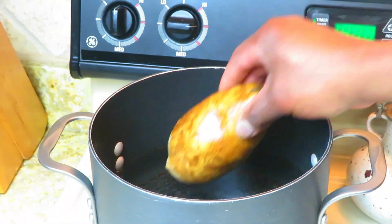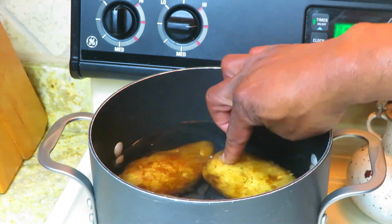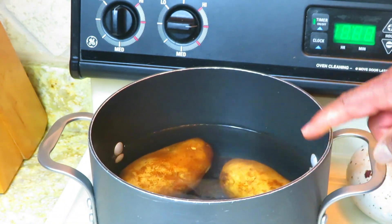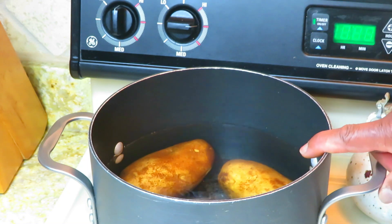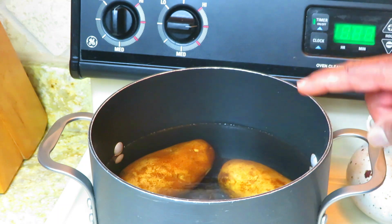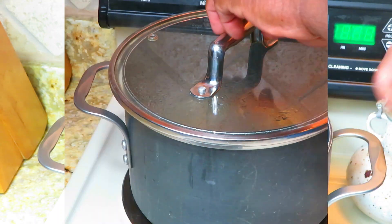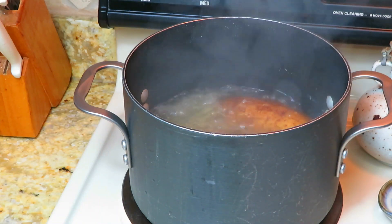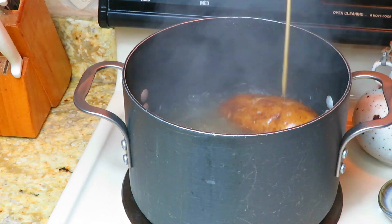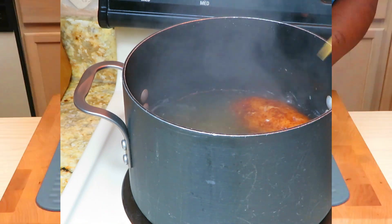So I've got two pounds of russet potatoes. I'm putting them in some salted water. My stove is pretty high — I'm going to bring this to a rolling boil and once it hits a rolling boil I'll probably be cooking these potatoes for about 25 to 30 minutes. I want them fork tender. It's taking these potatoes a little closer to 35 minutes, but I think they're done. This skewer goes through without much resistance.